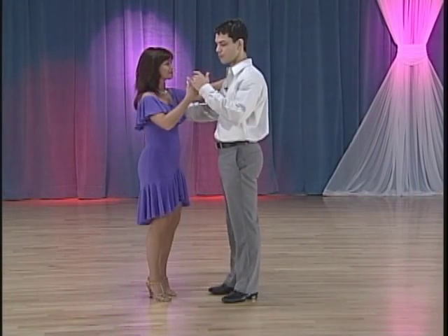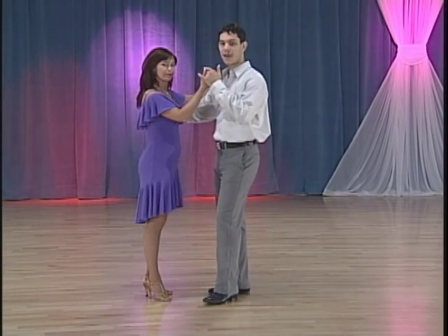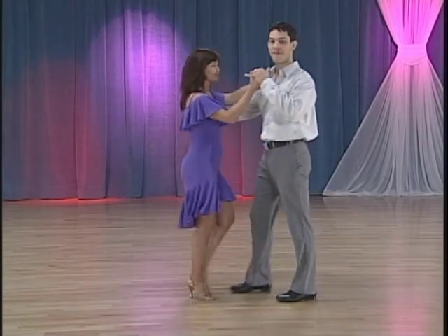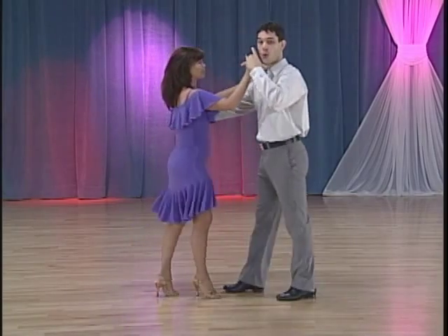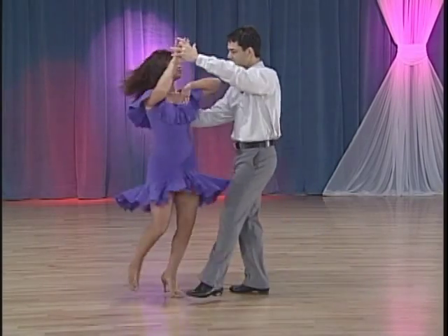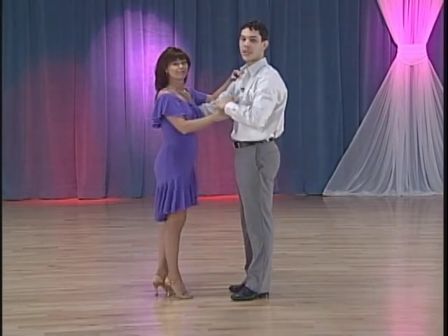Step 2A: ladies broken left turn. We're going to demonstrate with music. Five, six, seven, one, two, three, five, six, seven, one, two, three, five, six, seven. Now we're going to break it down a little bit.